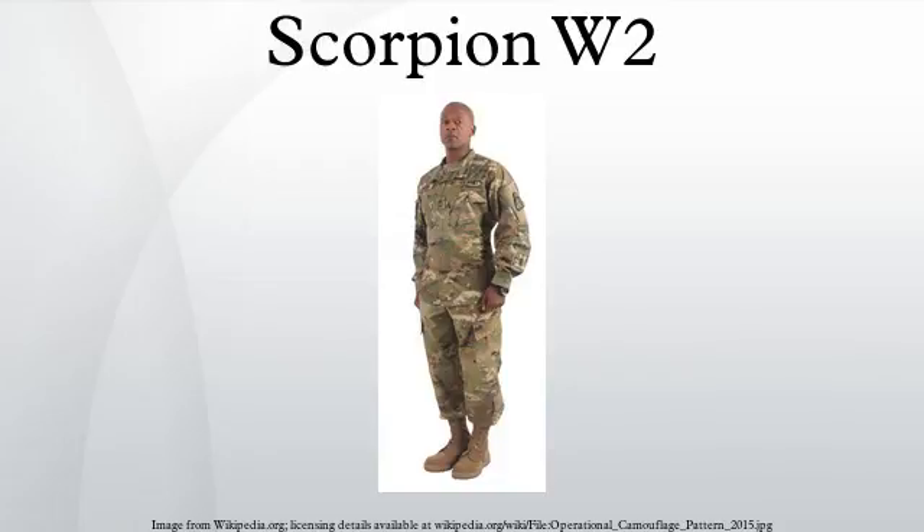The U.S. Air Force will equip airmen with OCP uniforms deploying on missions attached to Army units. However, the OCP will not replace the Tiger Strike patterned airman battle uniform, which will remain in service for garrison use. This decision is a departure from the previous Air Force decision to adopt its own digital pattern after the Army unveiled the pixelated UCP in 2004.